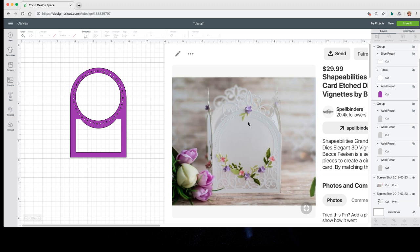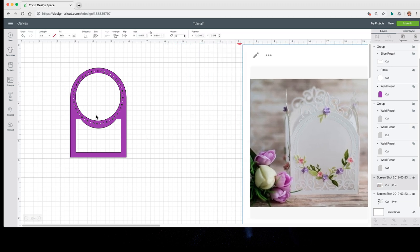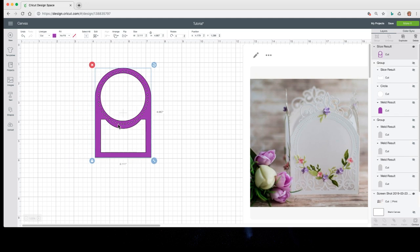Now the next thing we have to do is our filigree parts. We're getting there — you guys are learning how to actually design. This looks a little off because I didn't size my square before I sliced it. But the flowers are going to go here, so it will be hidden. If you want it to be perfect, make sure you redo that — size it before you slice. Then we're going to search for images.